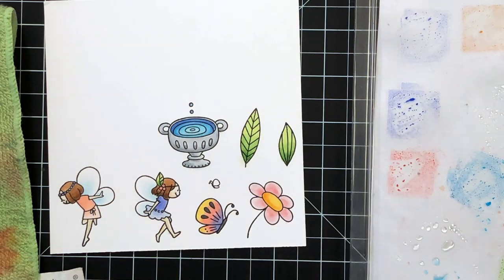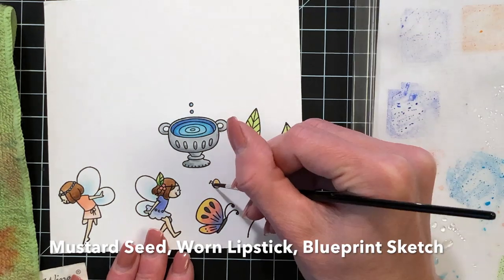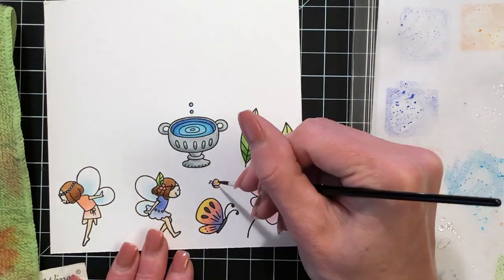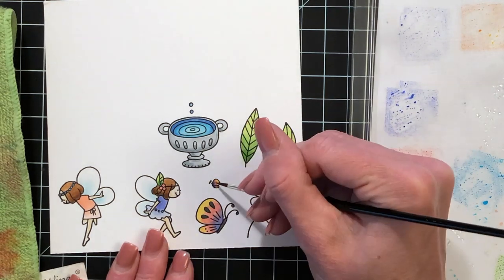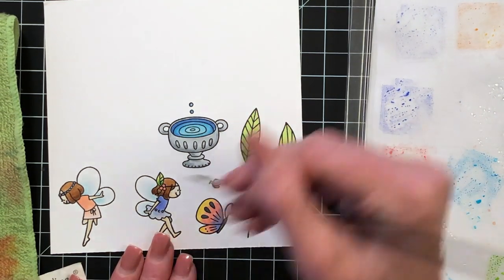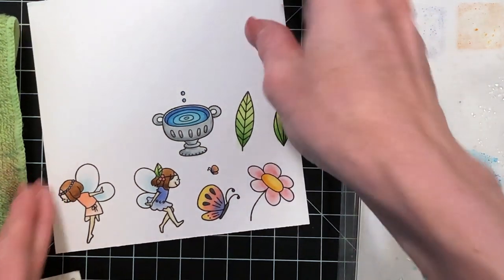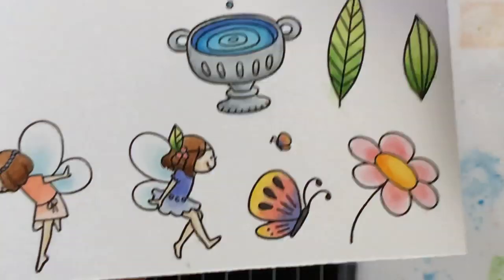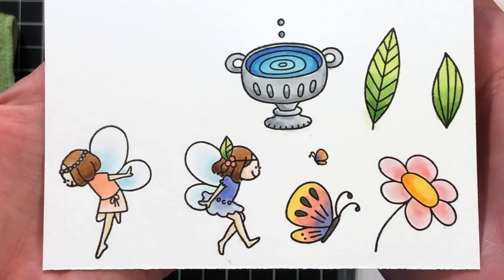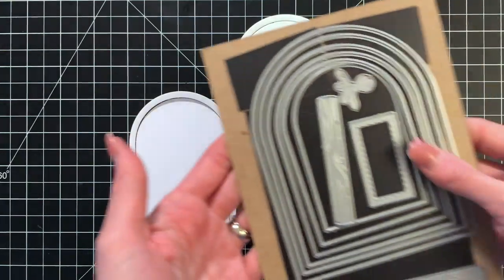All I have left to do is that teeny tiny little butterfly. I'm using the exact same colors I used for the larger butterfly — mustard seed, then picked raspberry, then a tiny bit of shaded lilac and blueprint sketch. Once I finish coloring that, all my watercoloring is done on these images, and they're pretty much dry already because I use very little water when I add it to the distress ink.